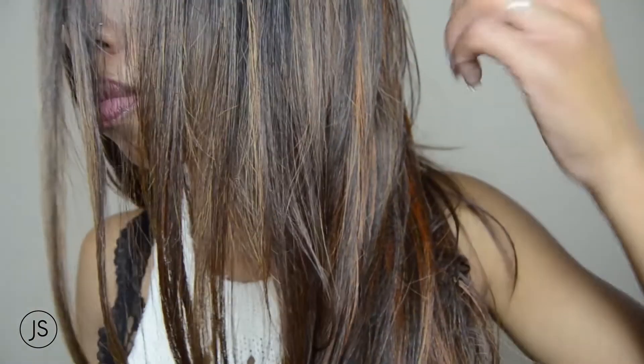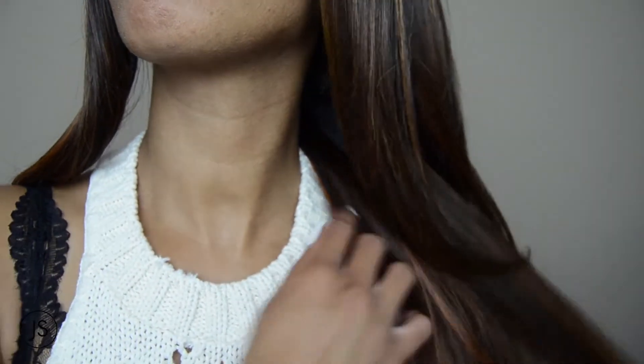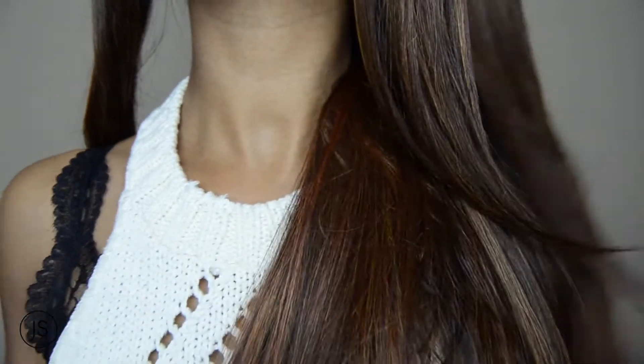I'm definitely going to do a close-up of it for you guys. This says that it's a yaki straight texture, but I don't feel much yaki in it — it's very silky, it's very smooth. The hair feels really good, it's very soft. It doesn't have an unnatural sheen or anything, and I'm sure that has to do with the fact that it's 100% human hair premium mix.